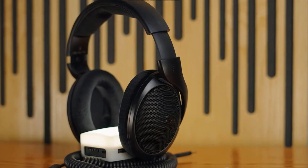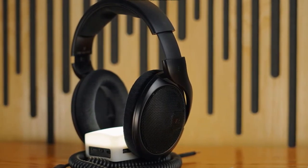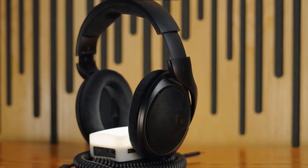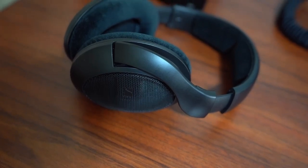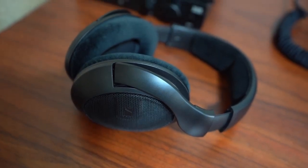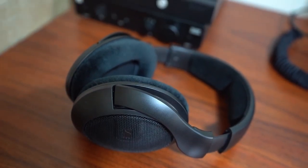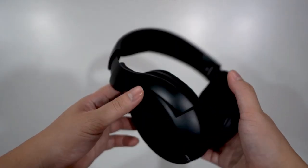You can adjust the headband and flex the earcups, which are padded in velour, inwards a little to fit the shape of any head. They grip your head comfortably and firmly and won't cause fatigue over long sessions or overheat your ears. But because of their open-back design, sound does leak at higher volumes, so they wouldn't be recommended for monitoring. They're perfect for mixing and mastering because they provide an accurate and neutral reproduction of your music.